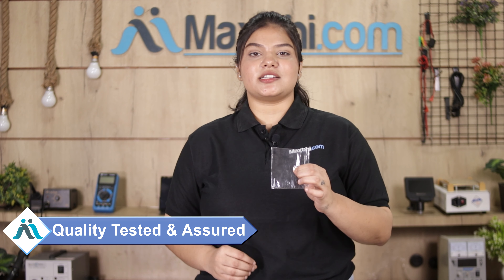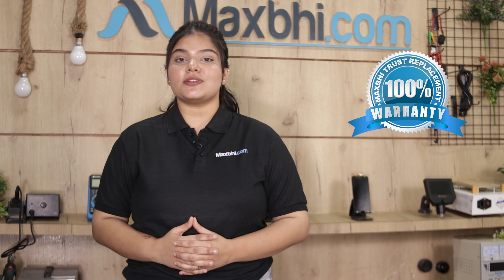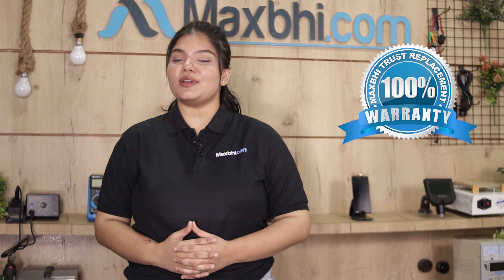This power button will be checked and quality assured before it is sold. Also, the Samsung Galaxy S20 power button comes with a MaxP Trust Replacement Warranty, which ensures you can buy the product with confidence.